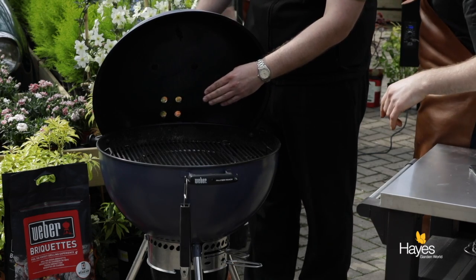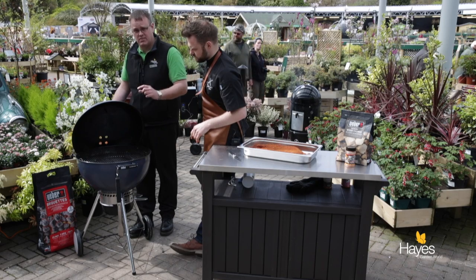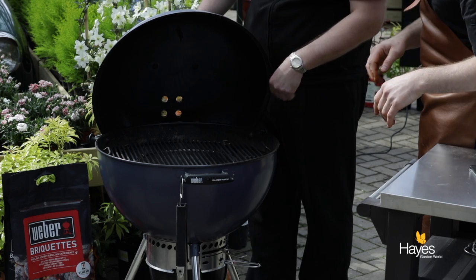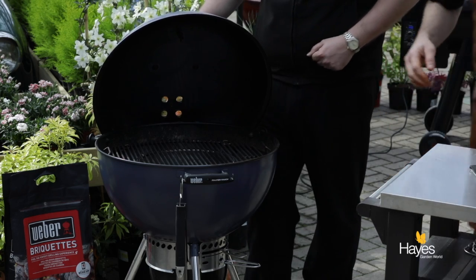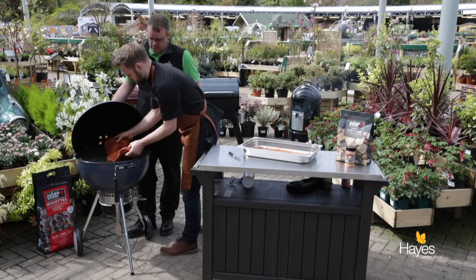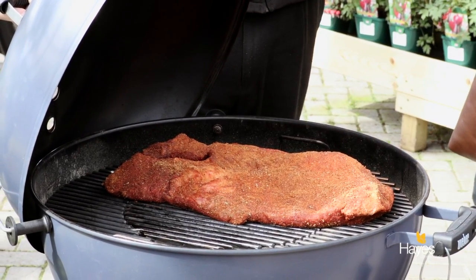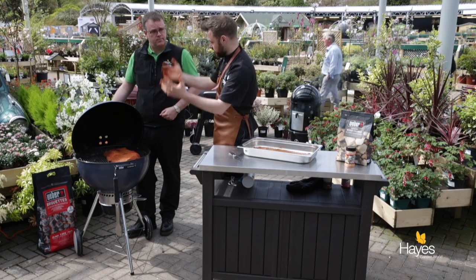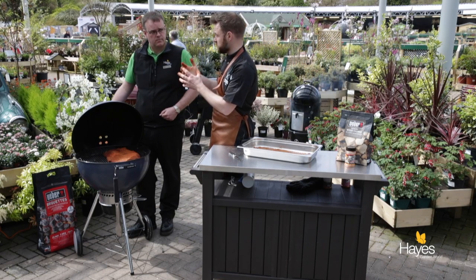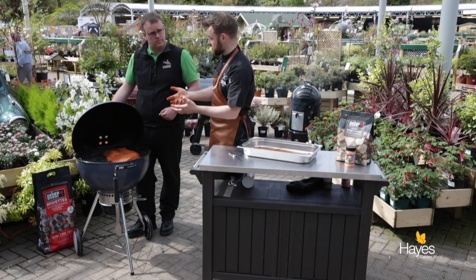We've got half a basket - one of the charcoal baskets - in there with a third of a chimney starter of fuel. We've got a foil tray on this side with freezing cold water in it to help maintain the temperature. The brisket is going to go straight over the indirect heat, over that tray of water. The water will help to regulate the temperature and also give off steam as the lid is down and the BBQ warms up, keeping the area nice and humid.